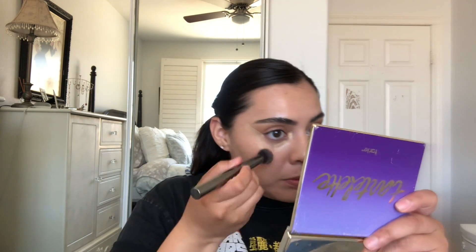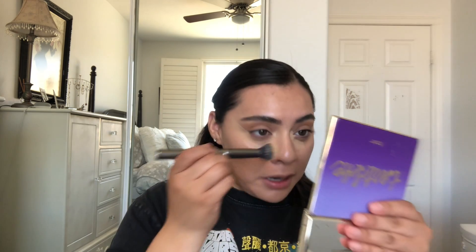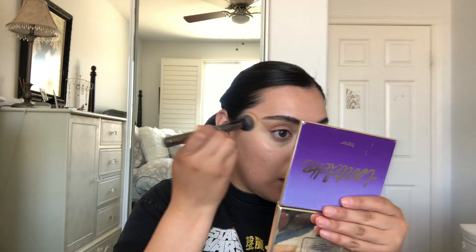I'm back — it cut off but all I did was curl my lashes. Before applying mascara, I want to blend out especially my right eye. I'm using my Morphe G4 brush to blend everything out, and I like to blend out whatever concealer I have under my eye.